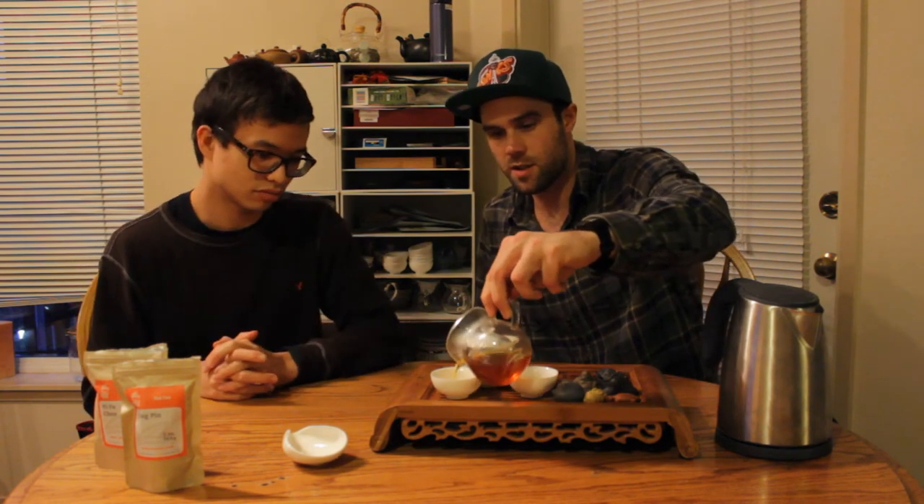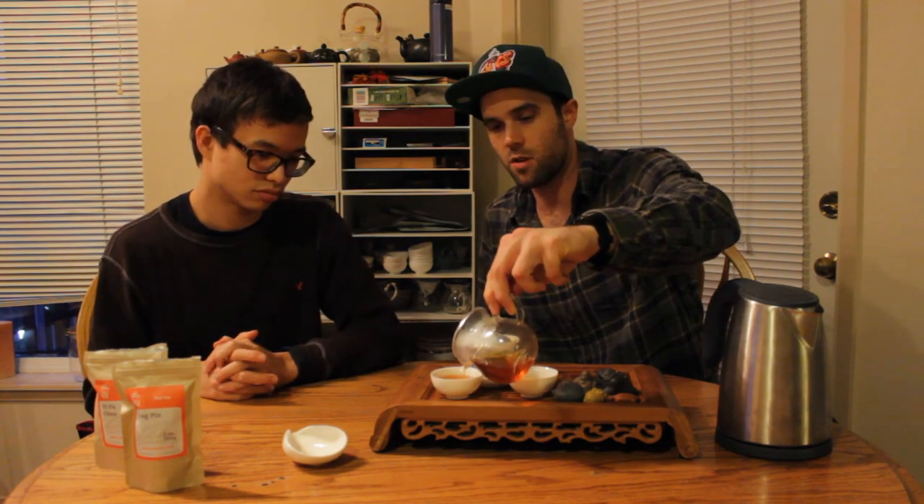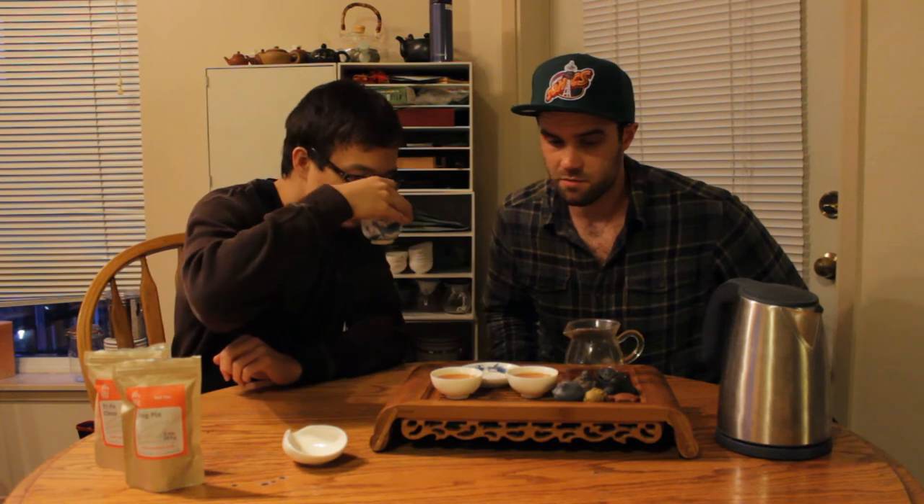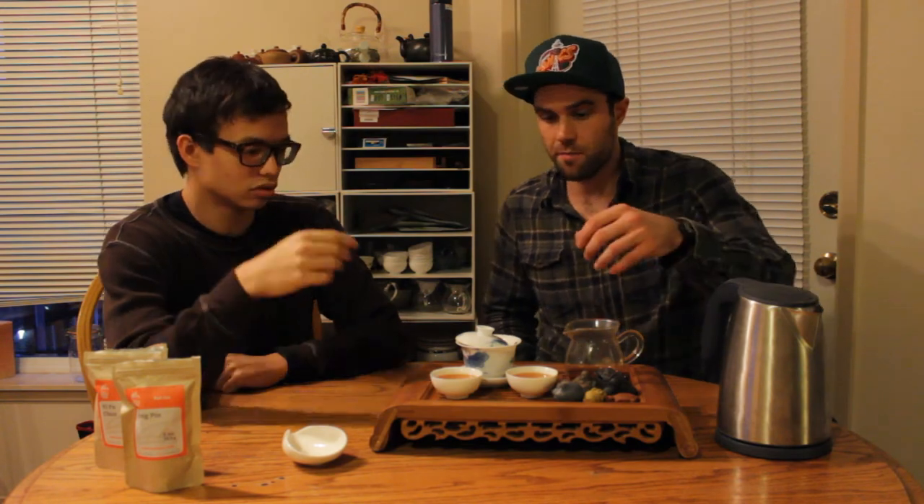Fantastic. The saturation of the color and the hue of this is just brilliant — red, orange, looks lovely. We're going to give this a little second to cool. The aroma is just a fragrant tea — notes of chocolate, a little grass, a little hay-y, kind of earthy. Smells great. Let's give it a go.